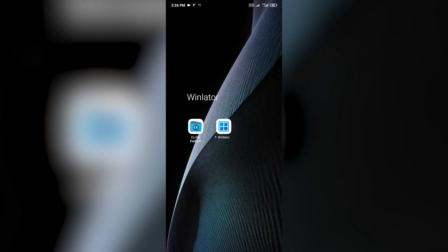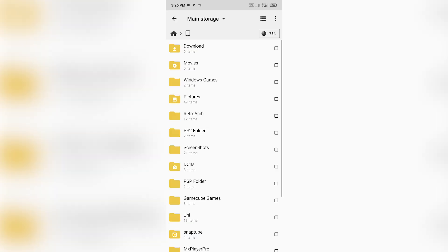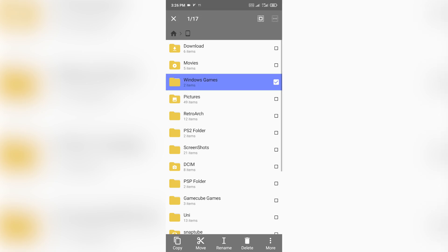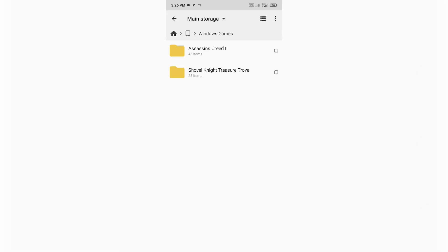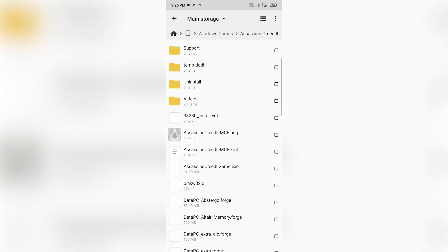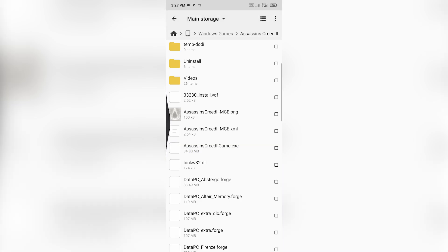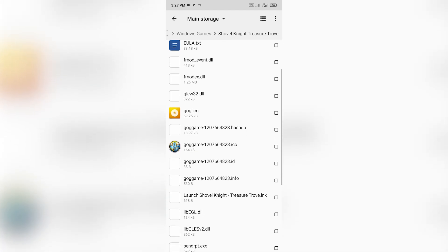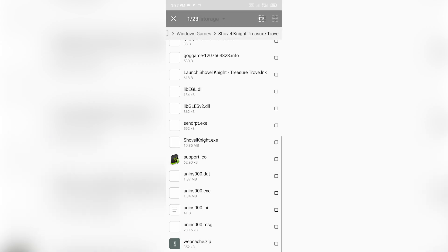Before running Winlater for the first time, you'll want to have your Windows games ready. Open your preferred file manager, go to internal storage, and create a folder to store your games. In my case, I made one called "Windows games" and already copied two games from my PC: Assassin's Creed 2 and Shovel Knight. Just a quick heads up — you won't be able to run the full Steam client or your entire Steam library. Your best bet is to use DRM-free game files, like the ones from GOG Galaxy.